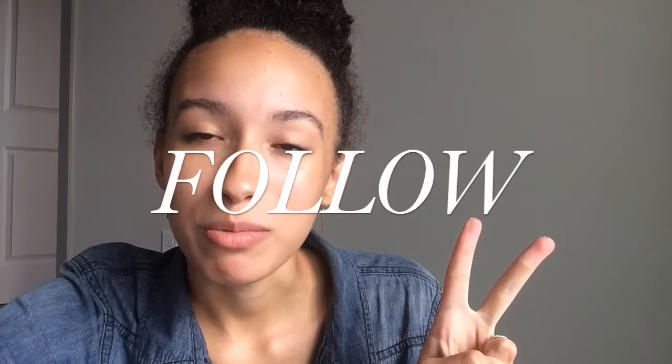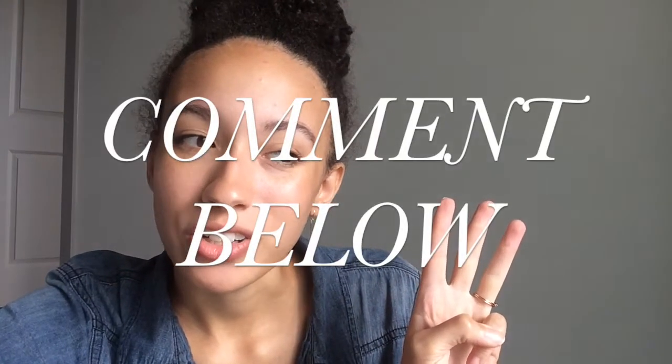Let me tell you about this giveaway. VersaChalk is offering to give three of my subscribers a box each of chalk markers of their choice. Here's how you enter: first, you have to be subscribed to my channel; second, go subscribe to my Instagram; and third, leave a comment telling me your favorite thing about fall, harvest, or October. This giveaway will go for a whole week and I'll announce the winners next Monday.